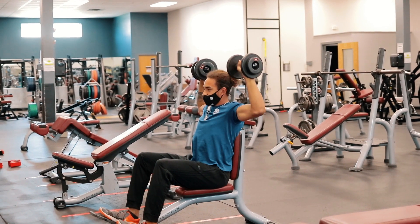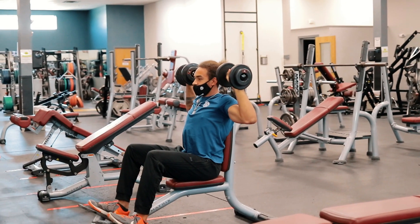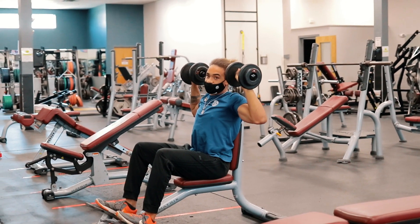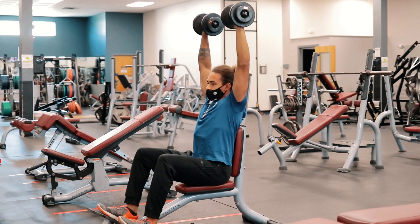You can rep these out for as many as you need to. You can increase the difficulty. You don't want to come too low here — that's going to put too much torque on your shoulders. Nice controlled movement, down to 90 degrees and right back up.